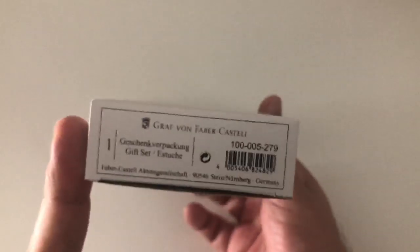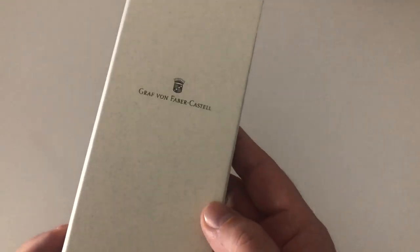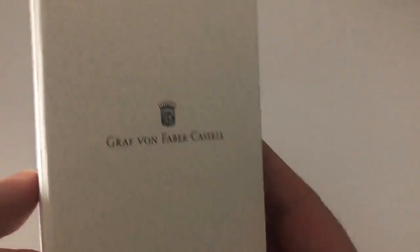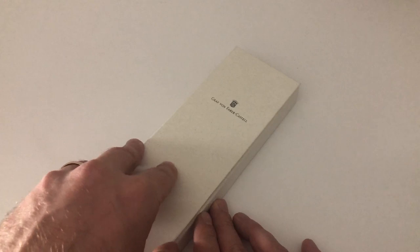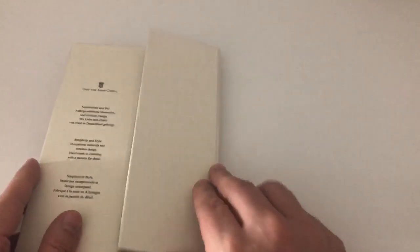Before we deep dive into the pen, let's have a quick look at the packaging. The pen comes in a white outer sleeve, a gift box, which slides out to reveal a box bearing the Graf von Faber-Castell logo and crest. The box is colored in a sort of beige chamois color with a paper fiber texture — it looks a little bit like vintage leather letter paper. It opens with a magnetic flap closure, and inside it says 'simplicity and style, exceptional materials and timeless design, handmade in Germany with passion for detail.' Very elegant packaging.